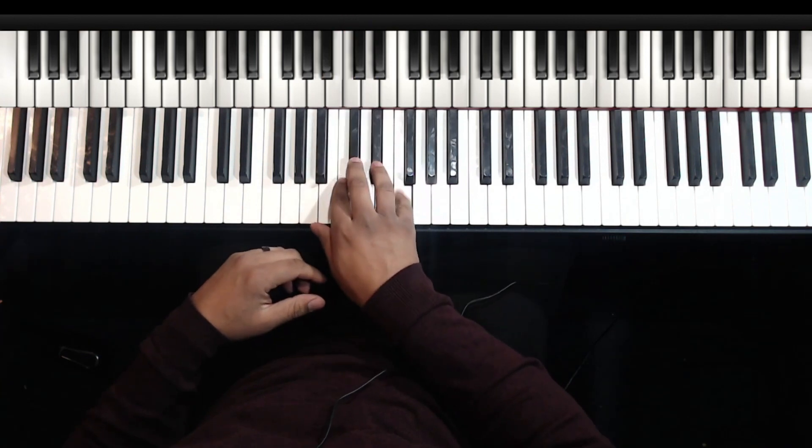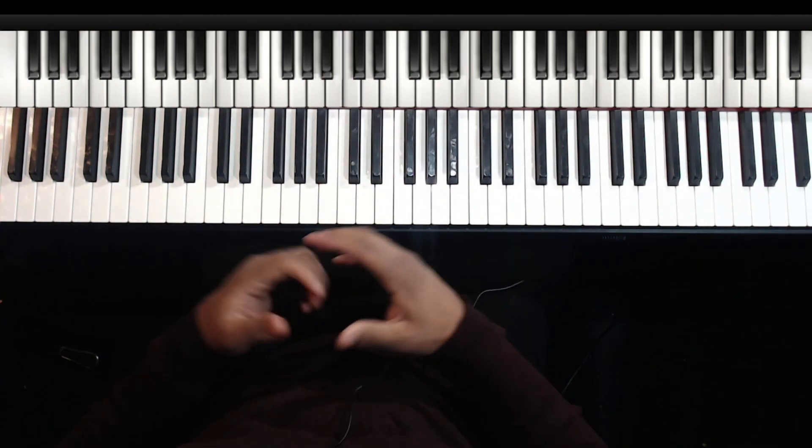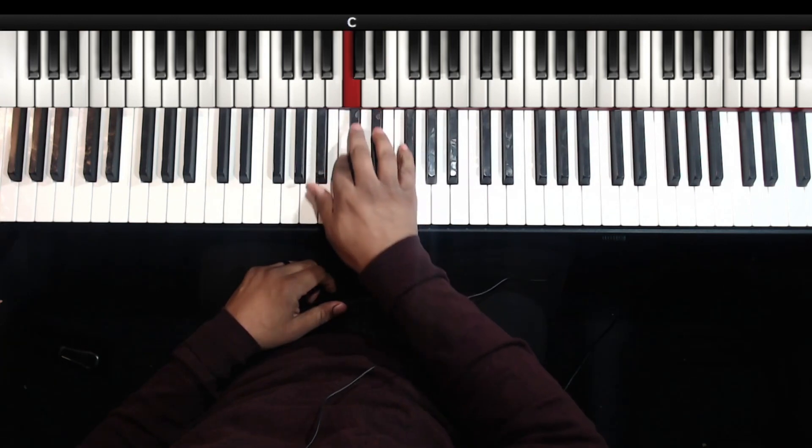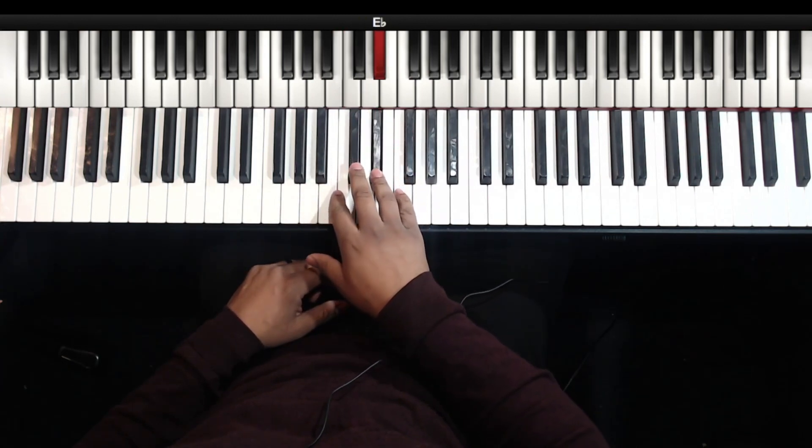It's like a minor walk from B flat. You can use whatever fingering you like, but I use a two, three, two, one, two, three, four, five.